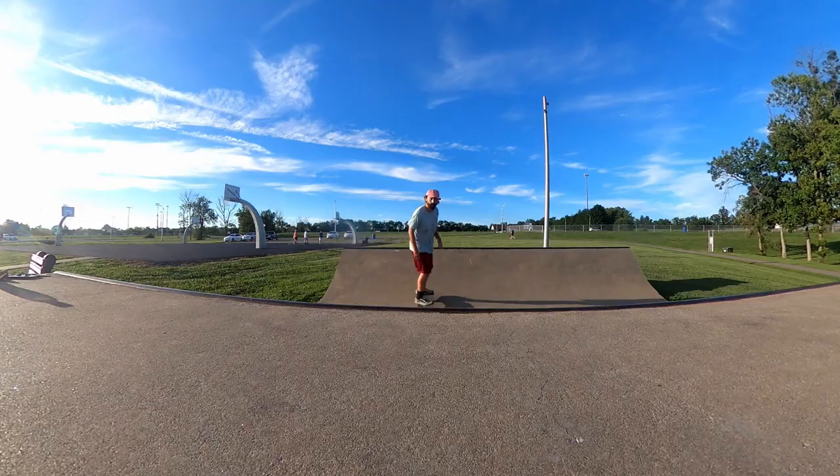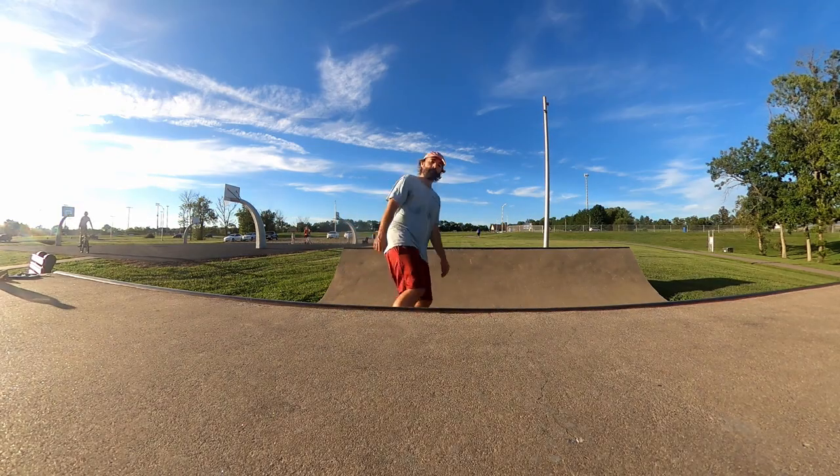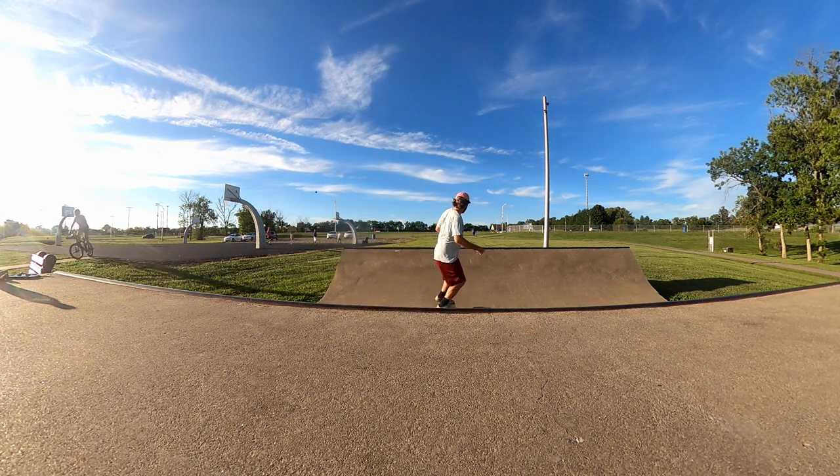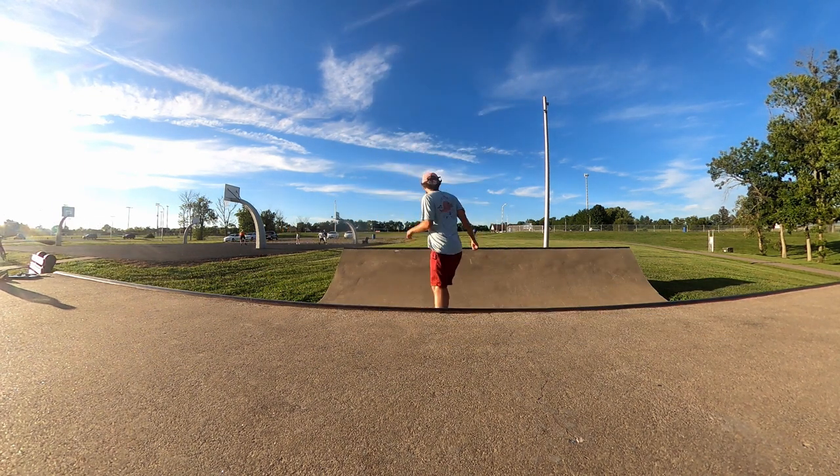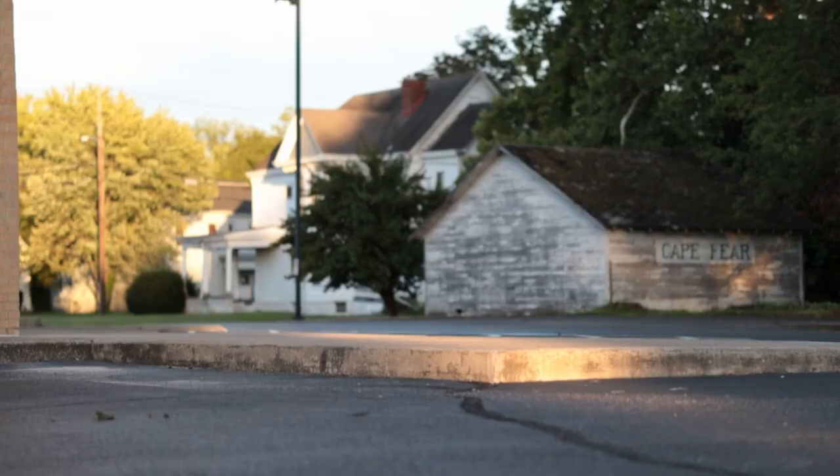So I got this shoe when it first came out. The white pair I have had for over a year now and I've been skating them as my main shoe for most of that time. For a skate shoe to last that long, it's pretty impressive.